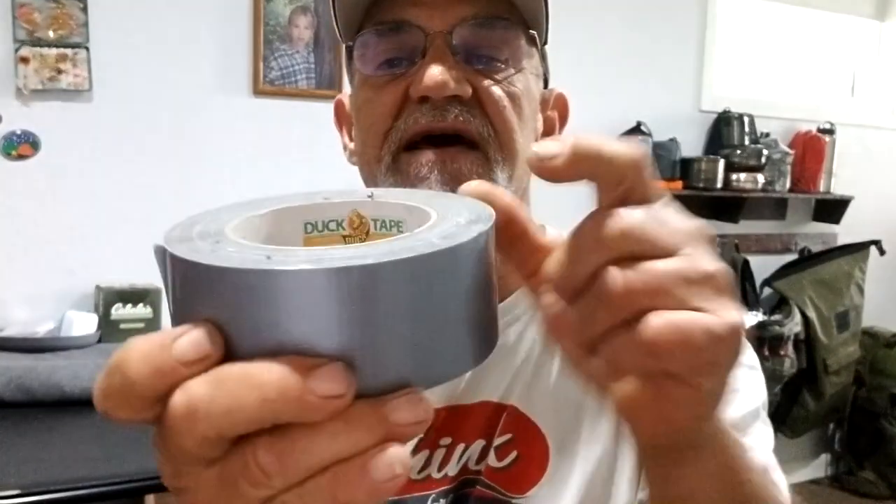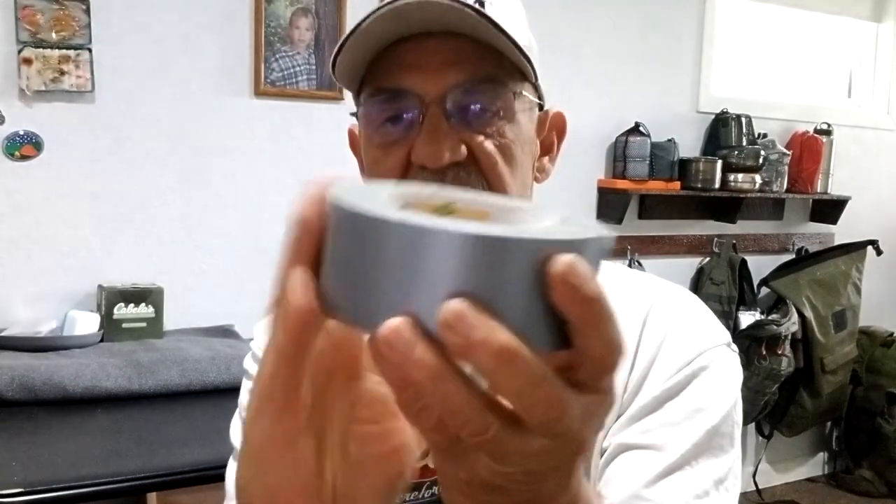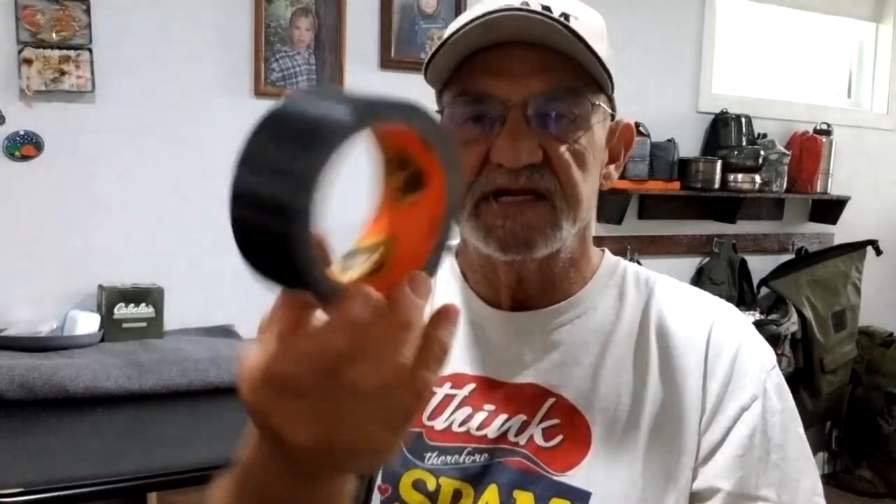Most people will just buy some regular roll, fairly inexpensive duct tape — you can see the label says duct tape. Typically it's this color. Gorilla tape you can get in different colors. I just happen to have black, no particular reason. I picked it up and threw it in the shopping basket.